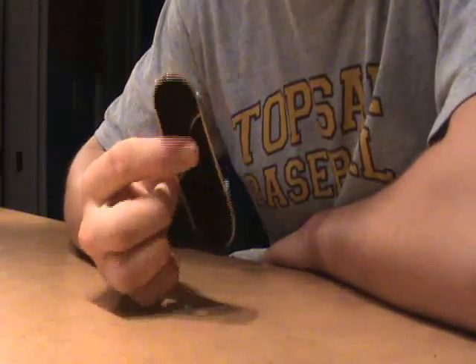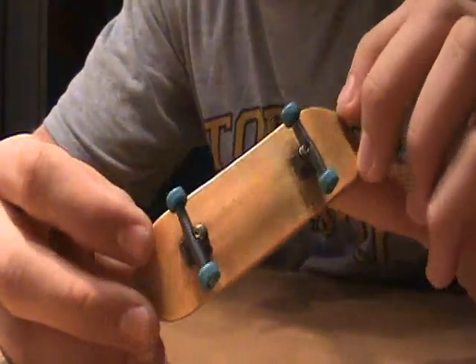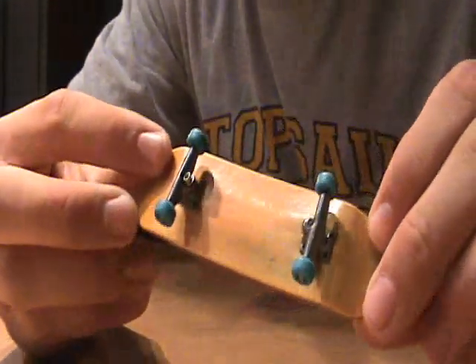What's up guys, it's James, and today I'm going to be doing a Berlinwood extra wide review. Here's the deck. Let's get on with it.